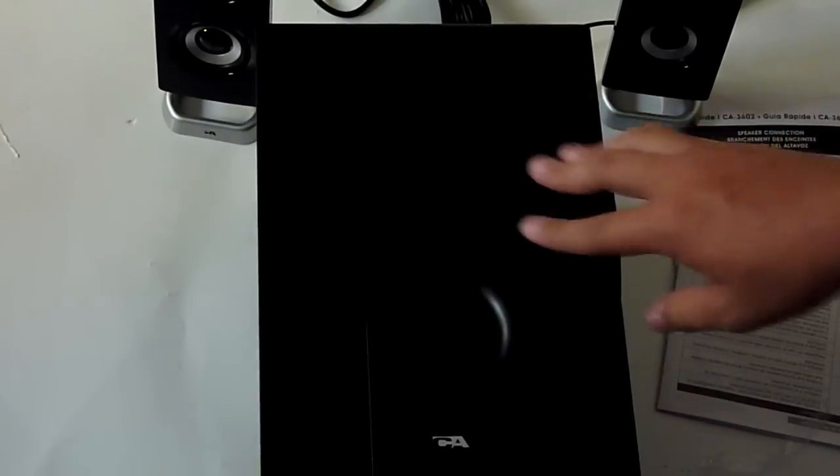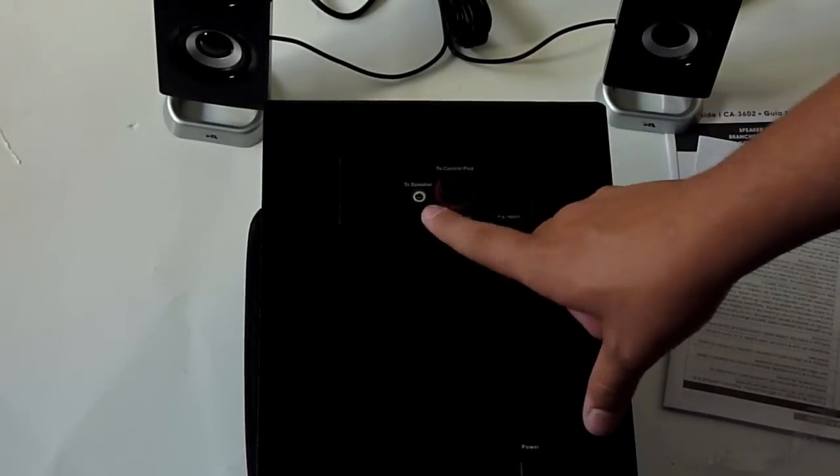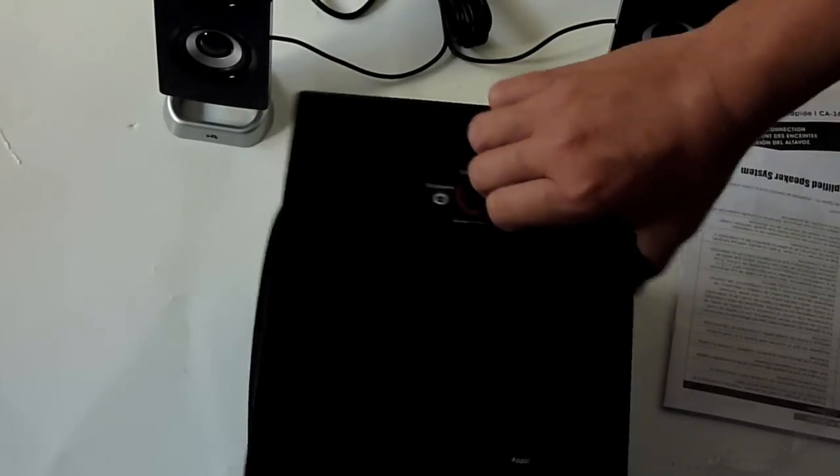Here is the little MP3 cradle dock — you can just lay an iPod right down on it. Now the big subwoofer. Taking it out of the packaging — wow, this is heavy, a good 5 to 10 pounds. All nice wood construction, a little port hole on the side, and the foam on the front for the sound to come out. On the back we have the red port for the control pad, and the 3.5mm connector for the satellites. It says: Made in China, CA-3602.